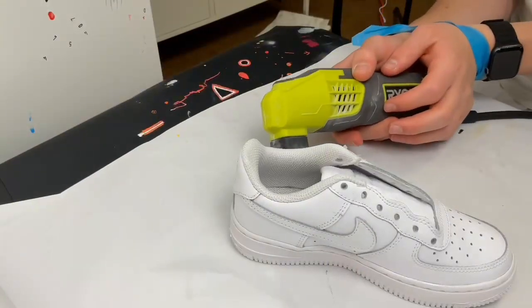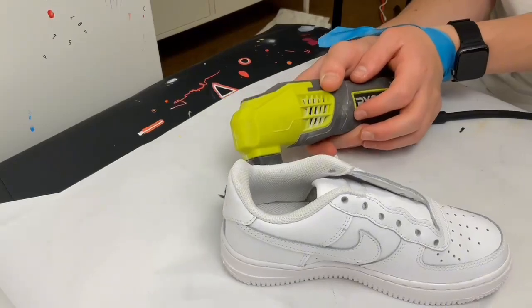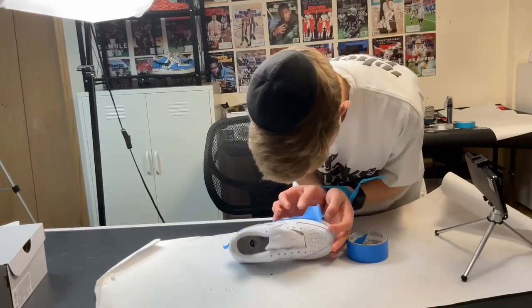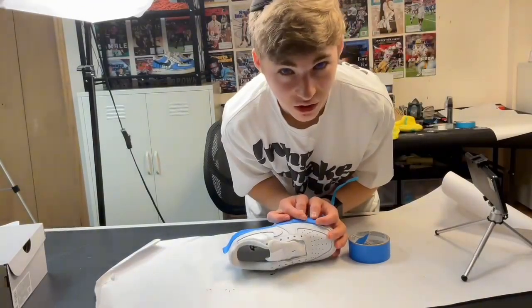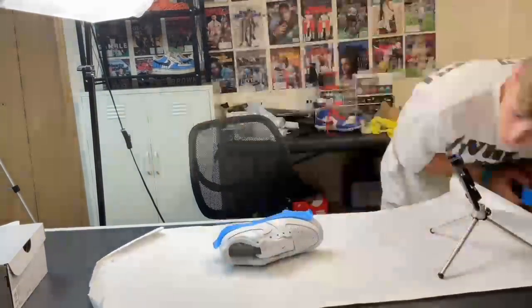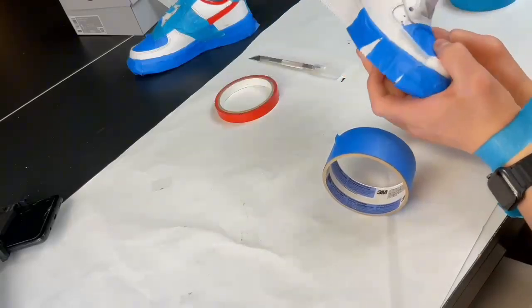When I got to the sanding, I realized this was going to be really annoying — the shoe kept moving and the camera just kept falling. But it was really when I got to taping that I realized this is harder than I thought. I knew going in it would be hard, but I thought it would be hard during painting, not the taping.